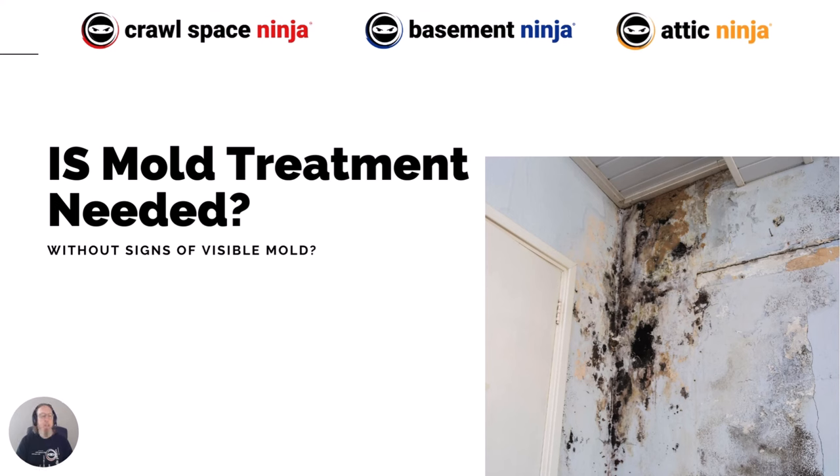Hey, Michael Church, Crawl Space Ninja. Today I want to talk to you all about whether mold treatment is needed without any signs of visible mold.